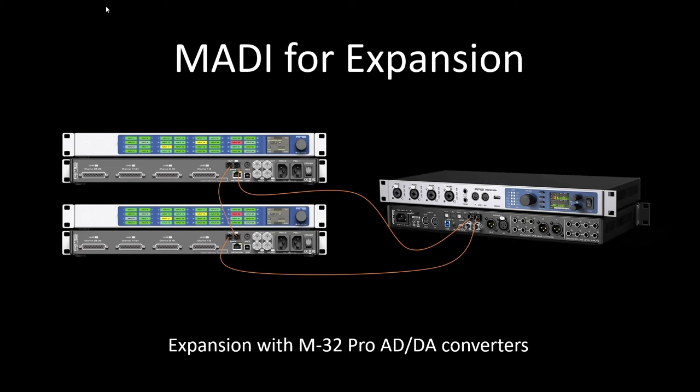If you wanted to add more analog I/O to your RME, you can do that via MADI. Here we see an M32 Pro system. What I'm doing here is connecting in a MADI loop. You can see through the connections that the MADI out of the FireFace goes to the MADI in on the first converter, out of the first converter to the input on the second converter, and out of the second converter back to the input on the UFX Plus. This way we can send audio to A-to-D and D-to-A converters, and also send control data through the line using RME's built-in embedded MIDI over MADI.